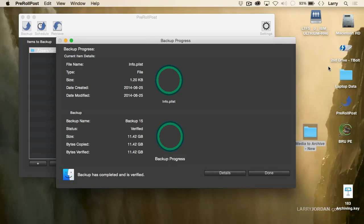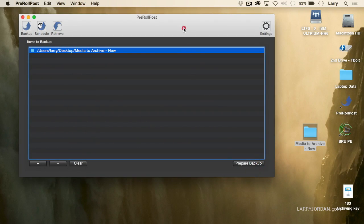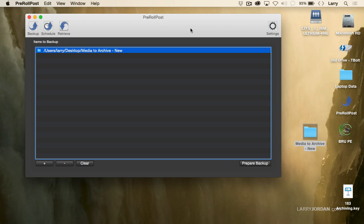One cool thing about Pre-Roll Post is it records files based on the largest file size first, then in descending file size, which means it starts off moving really slowly and by the end it's just whipping around. Our backup is complete — click the Done button and we're finished. That's all it takes to create a backup: drag the files you want to back up, give it a location, and start the backup. The process isn't hard.